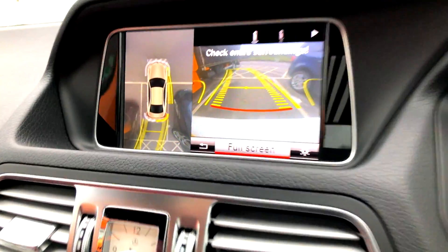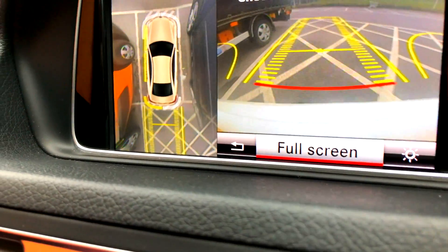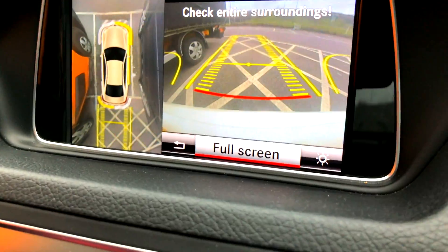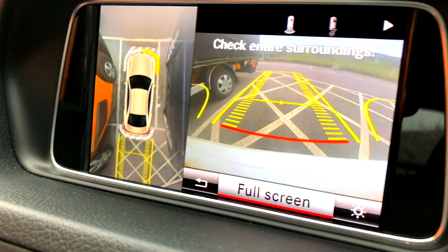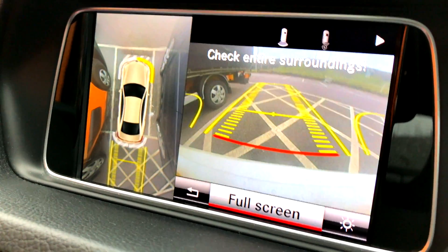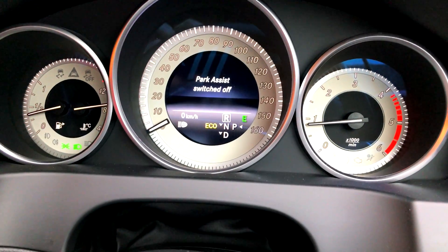You can see the car is literally parking itself — and it braked. Here we go. So that was the perpendicular parking for the Mercedes-Benz E-Class — this is the E-Coupe, but it could work in any of the cars. After it's done it will say park assist switched off.